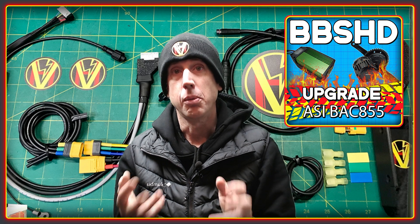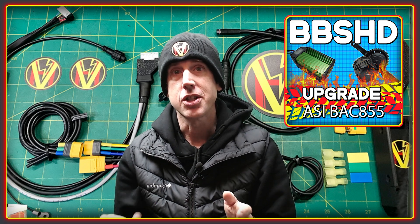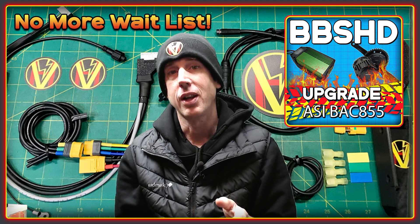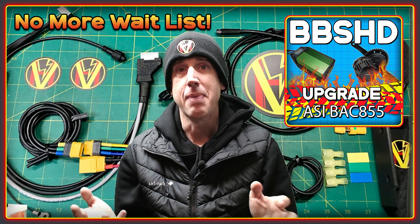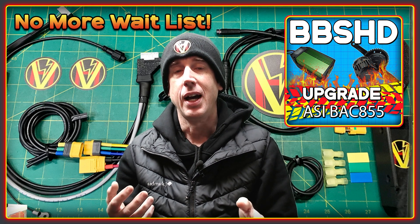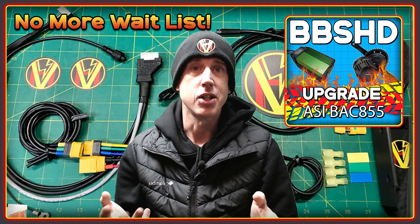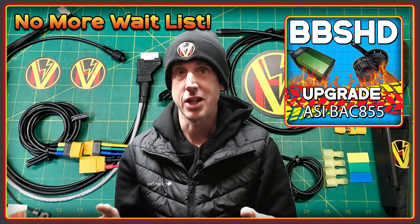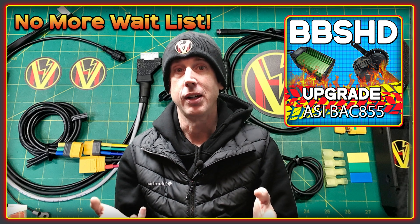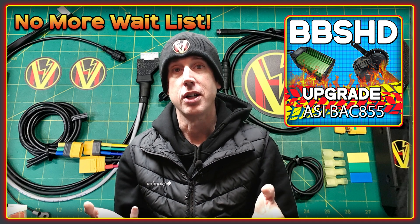To do this requires upgrading the controller, and we believe that the best option is to use the high voltage upgrade kit with the ASI BAC 855 controller. We haven't really been making much public mention of this kit over the last year because we've had an enormous backlog and waitlist. We now have things under control and I wanted to make a video showing some of the upgrades and improvements we've made, because we've continually evolved the kit — literally every part of it, from the maps to the harness, has been overhauled.